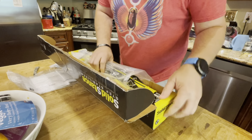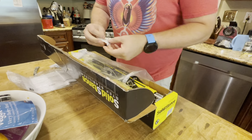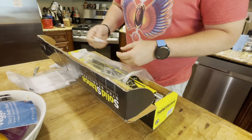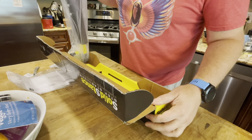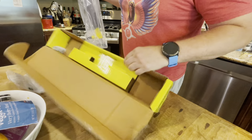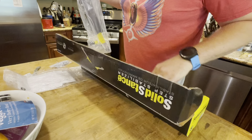Some silica gel for you to eat later, I guess. And the actual Solid Stance itself — that appears to be it. The box is empty and it's packaged pretty well.